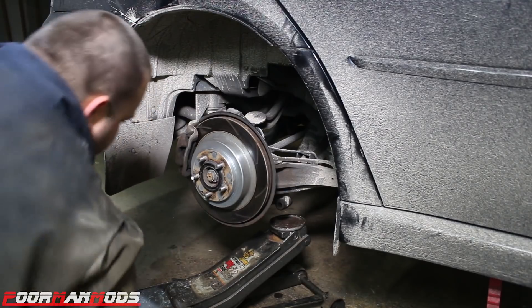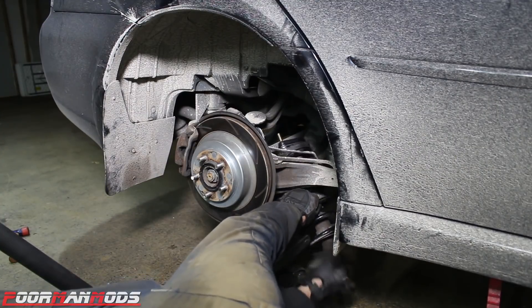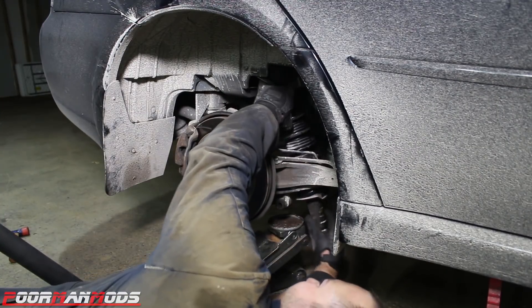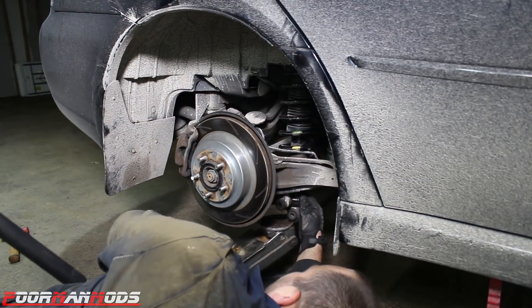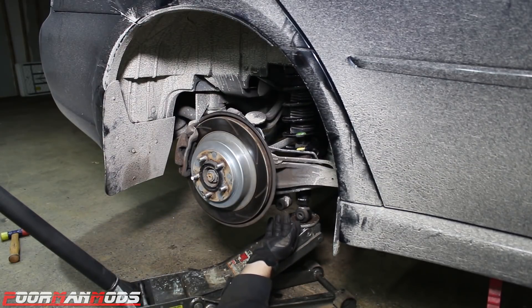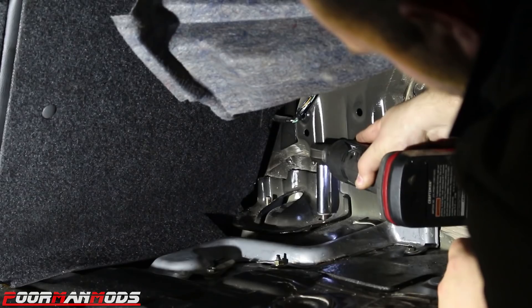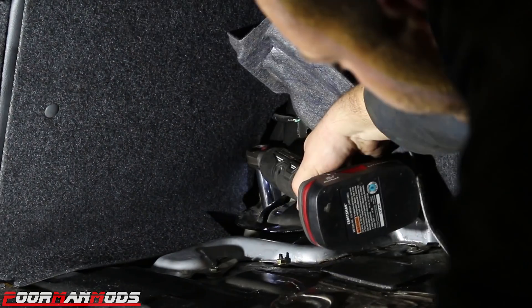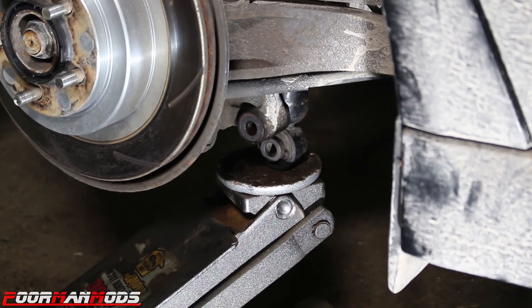This is probably gonna be pretty hard to show you, but you need to line the strut up with the two holes in the trunk first. Once you get it up, bring a jack underneath the shock — you're gonna have to jack it up to line it up with this bolt hole right here. But before we do that, we're gonna get the two nuts installed up there so it doesn't fall out on us. Now you can attempt to jack it up and line up the bolt holes.